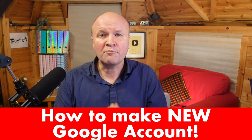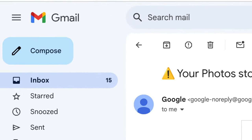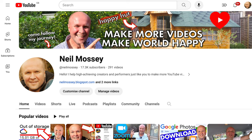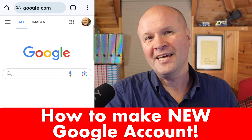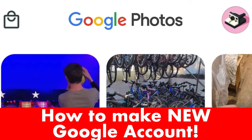Hello! How do you make a brand new Google account? Maybe you want to have it for a new Gmail address or YouTube channel. I'm making a Google account that's just for my photos and videos for the Google Photos app.